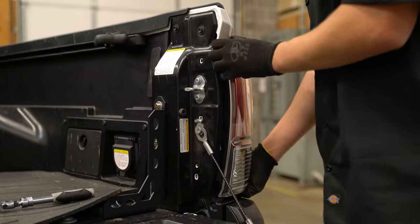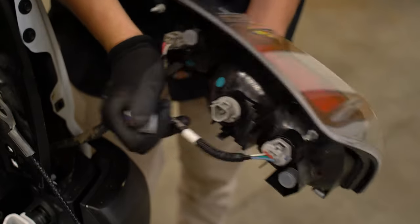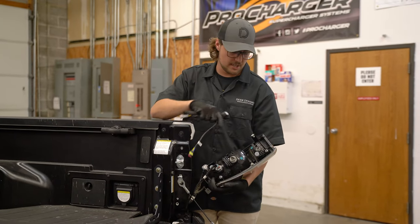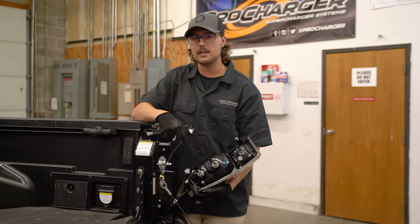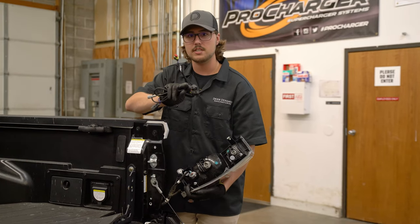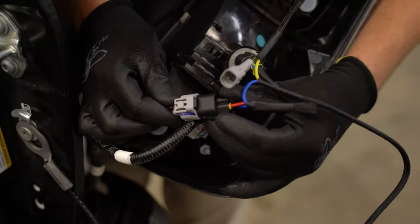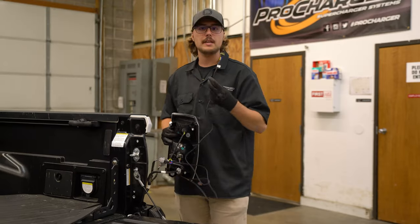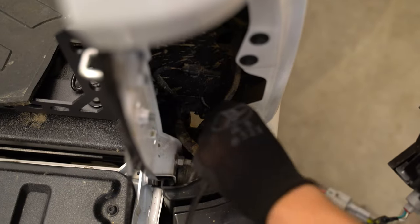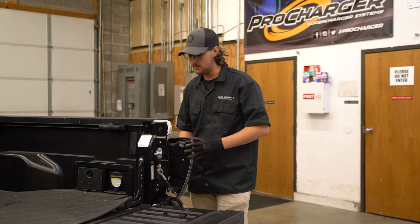Now we can go ahead and pull the tail light out to gain access to the factory connectors. We can now remove the bottom two connectors in the back of the tail light. Now we can grab our adapter harness and plug it into the back of the tail light and then plug the factory connectors into the adapter harness. These only go in one way so you don't have to worry about messing anything up. We're not going to be plugging in this connector just yet. Now we can take this connector and fish it down through the bottom of the tail light cutout behind the bumper. Then go ahead and reinstall our tail light the same way we took it apart.